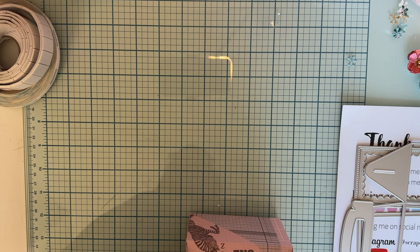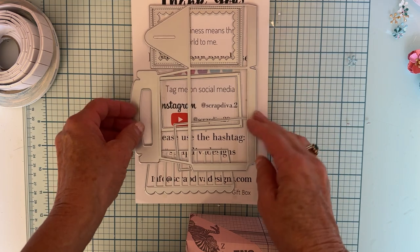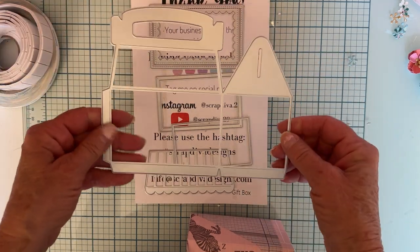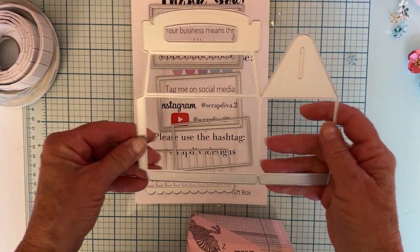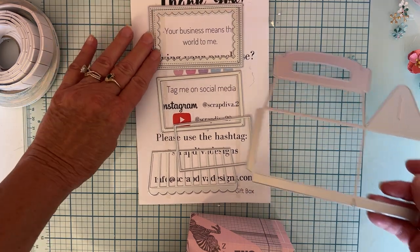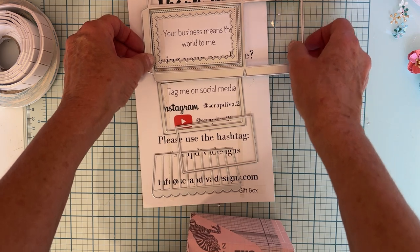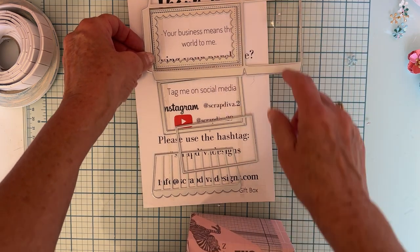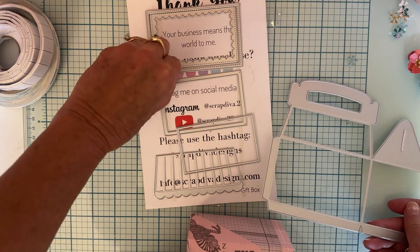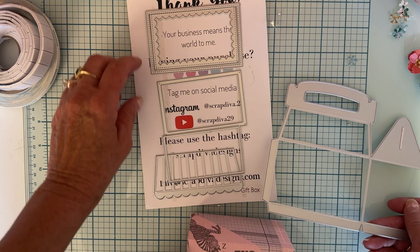The first one is called the Gift Box. Here's the main piece - you cut two of these, and then you have these layering pieces for around the window. You can make a window or not, make it just square, or make it scalloped. Here's the little layering piece right here, so if you want to make a shaker you can.